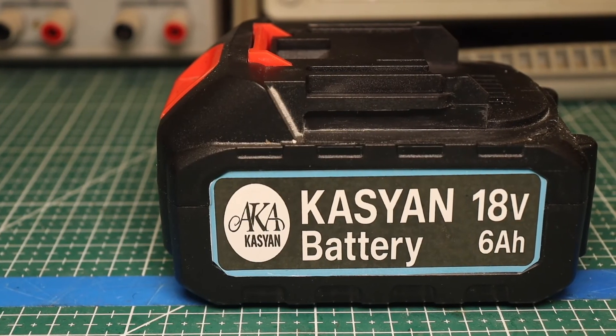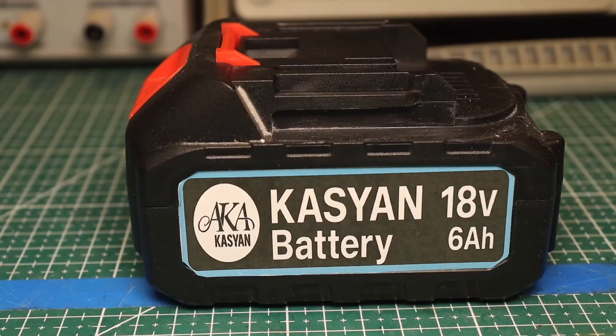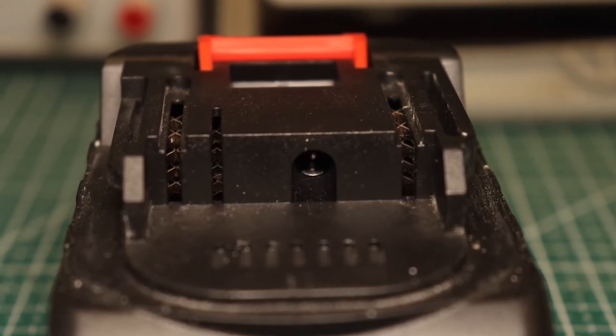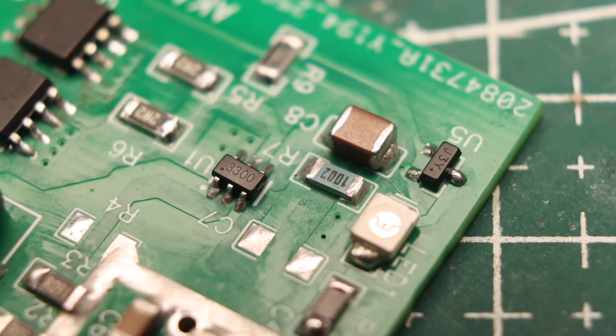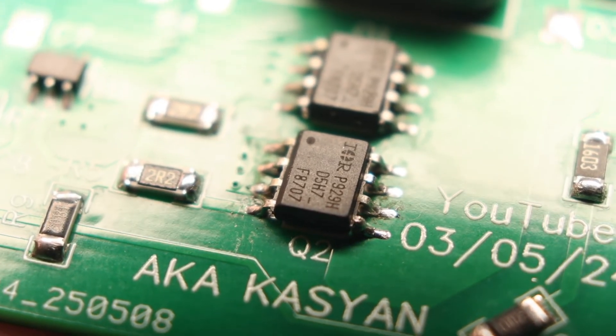The thing is, the charge termination voltage for 18-volt lithium batteries is 21 volts, so you'll need a boost charging system, and it also has to have current limiting and voltage stabilization functions.